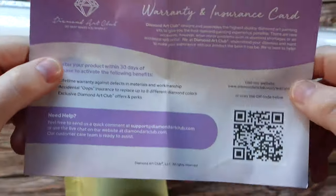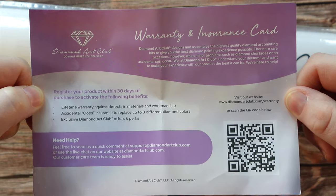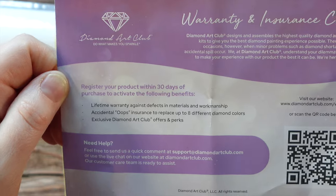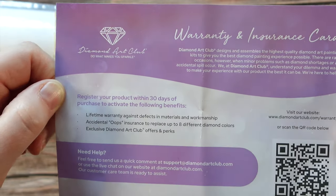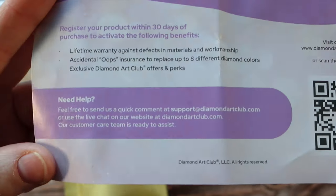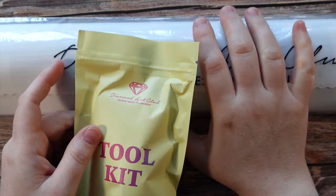With all of the Amazon paintings, you do need to register your Amazon kits on the Diamond Art Club website if you want to take advantage of the lifetime warranty. The warranty covers defects in materials and workmanship, and accidental oops insurance to replace up to eight different diamond colors — so if you accidentally drop a color and they end up in the carpet, they will send you replacements. You can scan the QR code to go right to the warranty page, or just shoot an email to support at diamondartclub.com.